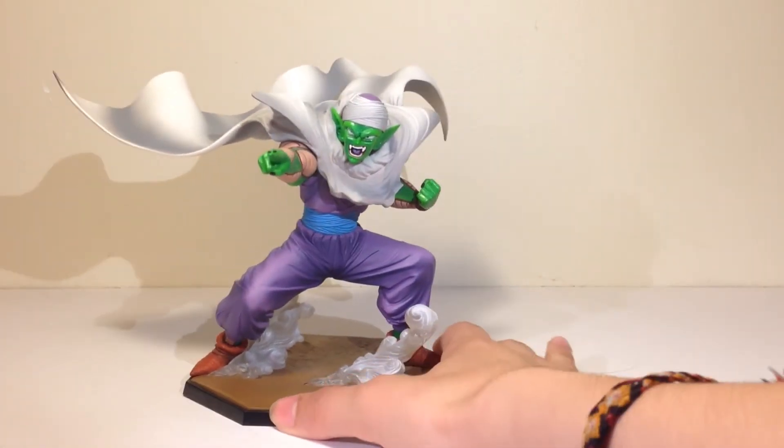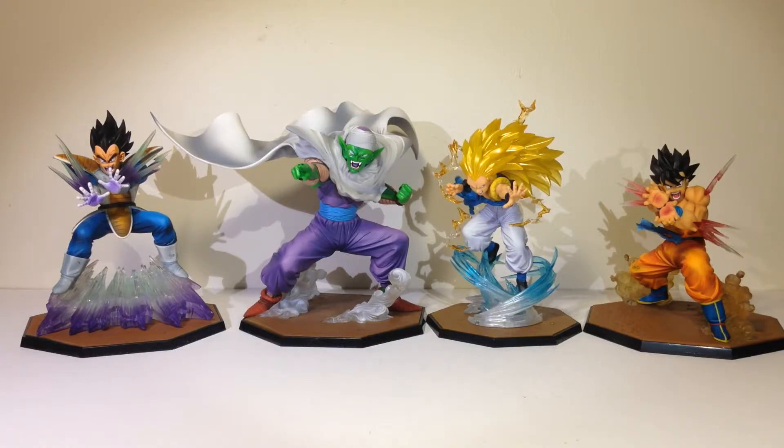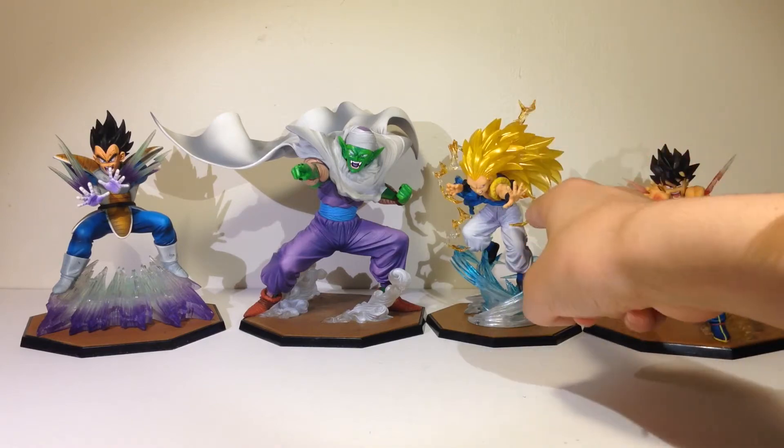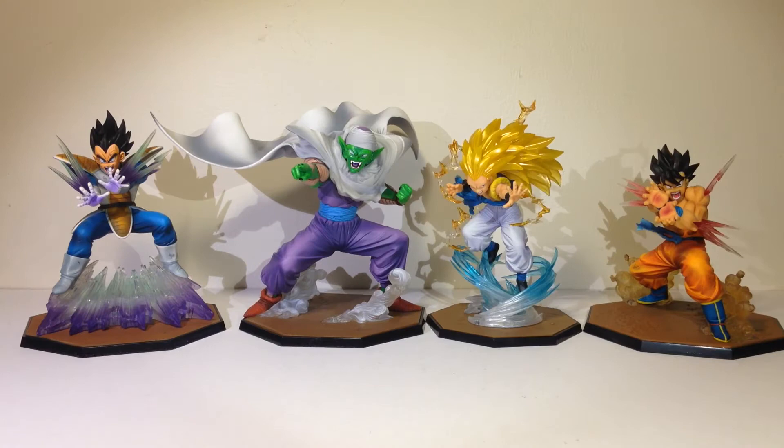Overall this figure is really awesome, but it is expensive. I got it as part of a lot with a bunch of other figures so it wasn't that expensive for me, but buying it alone is like 70 to 100 dollars — pretty crazy. Here he is next to some of the other Figure Arts Zeros I've reviewed: Goku, Gotenks, Piccolo, and Vegeta.